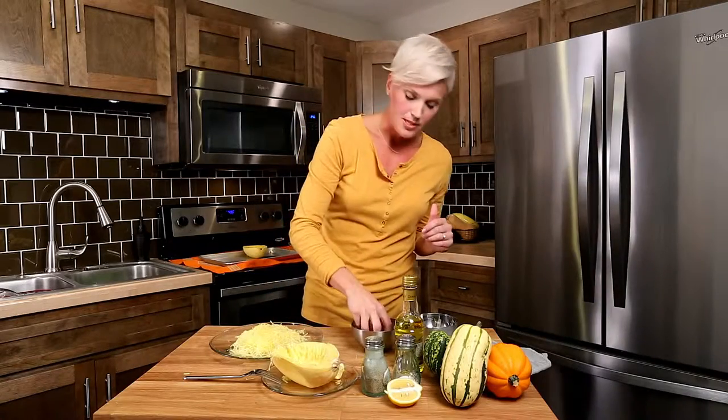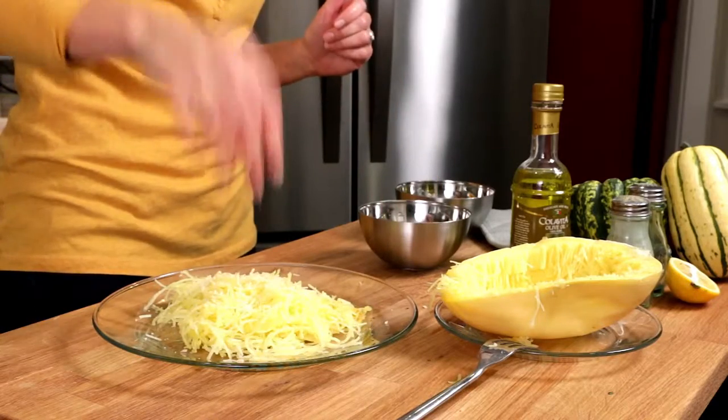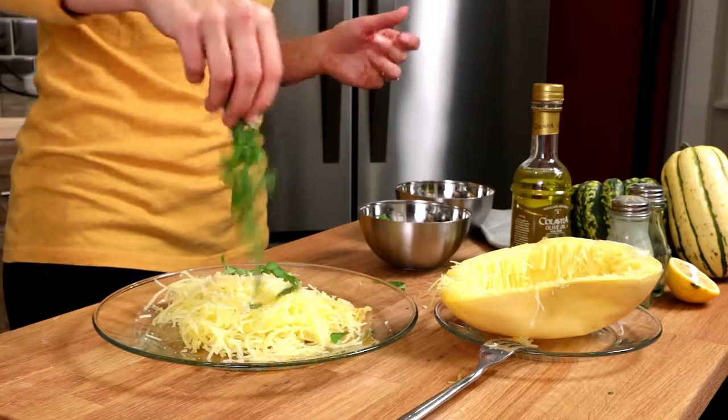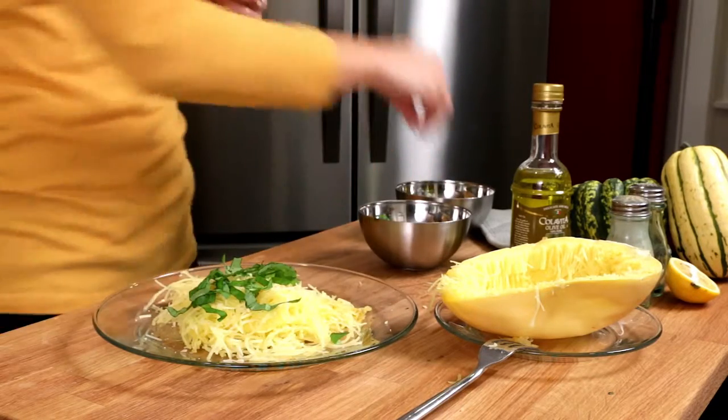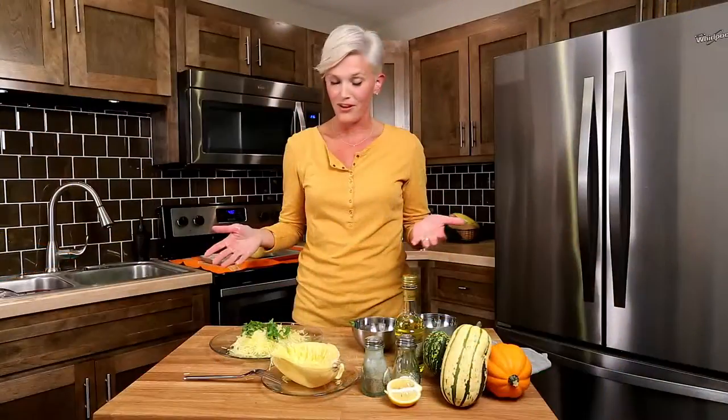Then top with some Parmesan cheese for flavor — it adds a bit of sharpness and will melt right on those hot noodles. Add as much or as little as you'd like. Add your fresh basil, and salt and pepper as you'd like. A very fast seasonal meal from the oven to your plate.